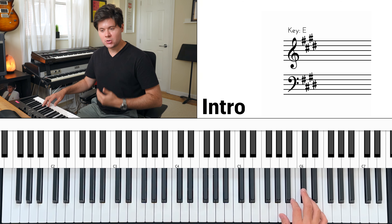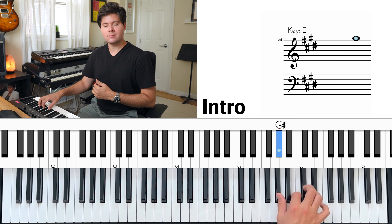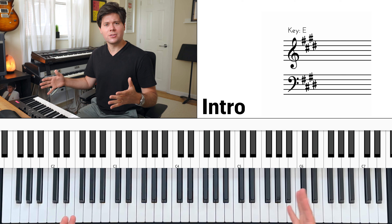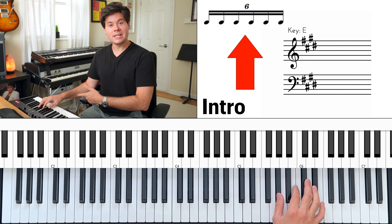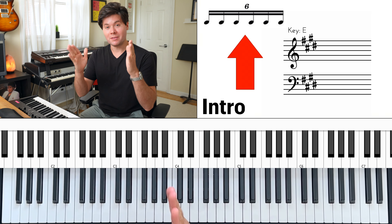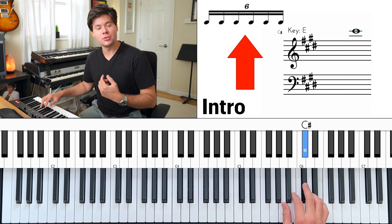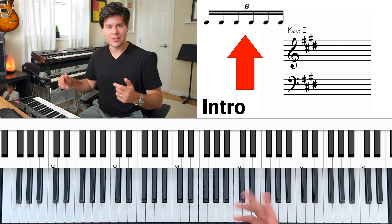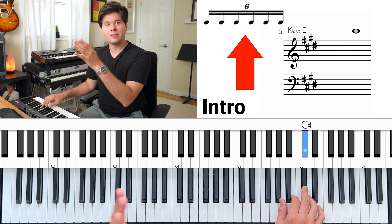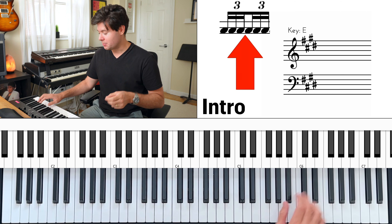Those are the big beats: one, two, three, four. Otherwise you don't feel anchored to anything — you feel like you're floating. If you were to read this rhythm on paper, these would either be sextuplets — a group of six notes that fit into a beat — or you could think of it as two sets of 16th note triplets per beat. I like the sextuplets better: just think about a big group of six.